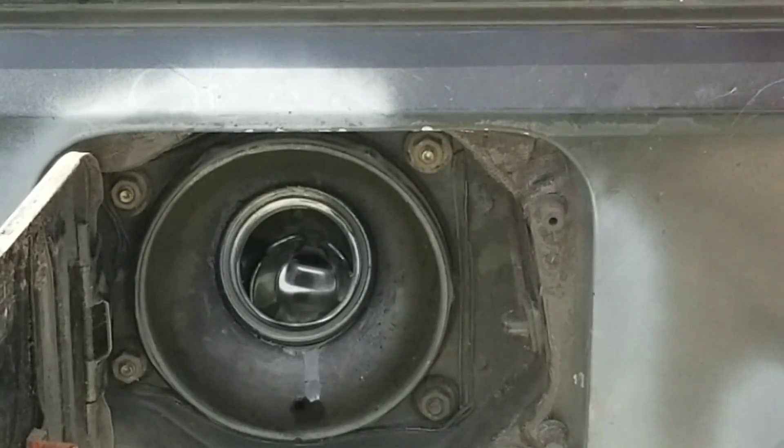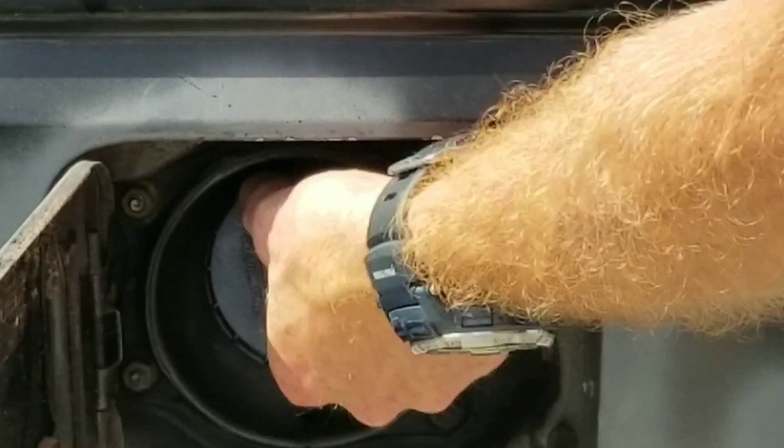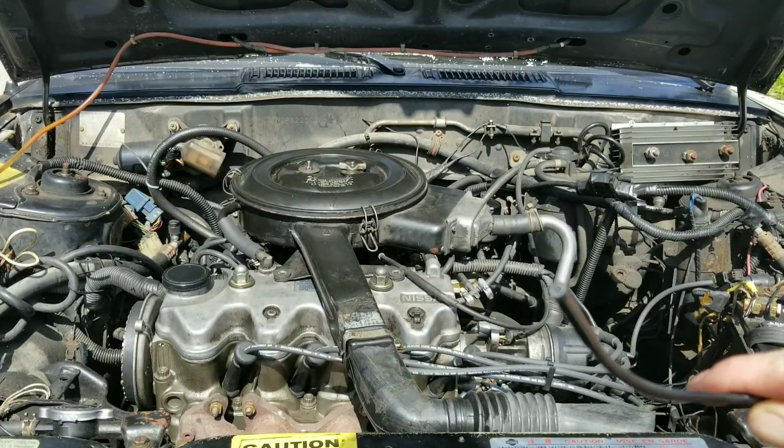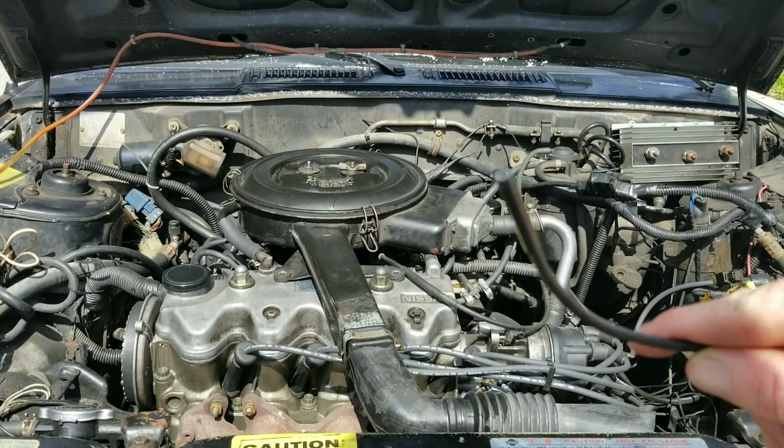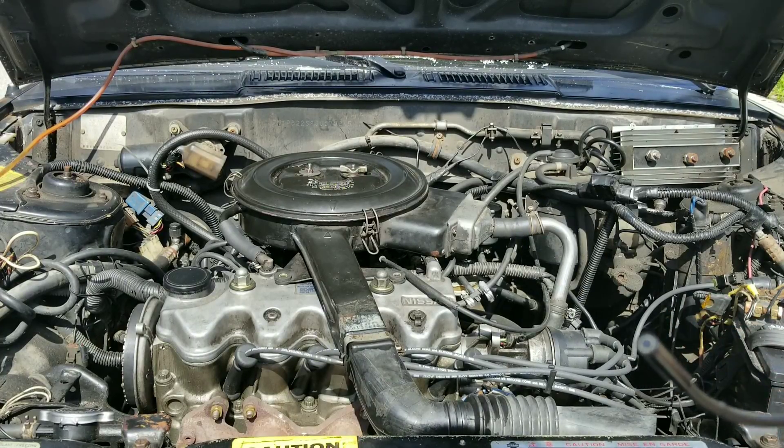Now that we have our Lucas added, let's go ahead and put our fuel cap back on. We're going to use this borescope and show you guys what these valves look like with all this carbon build-up. You're definitely going to see a challenge for this Lucas.